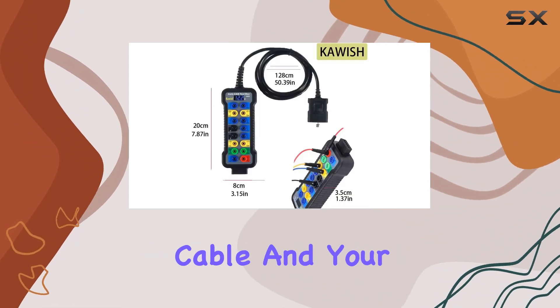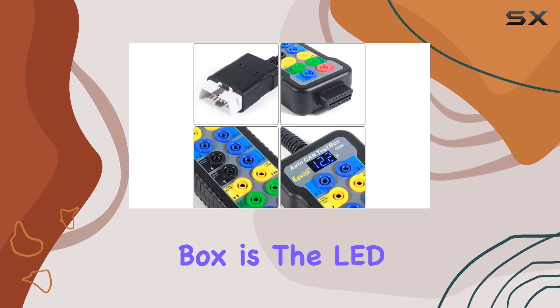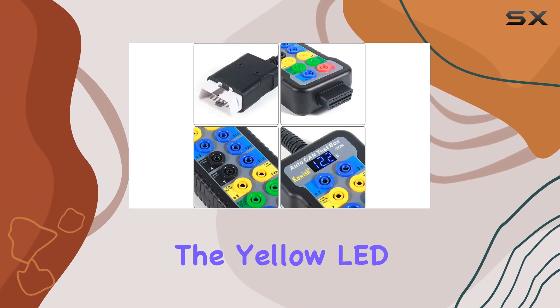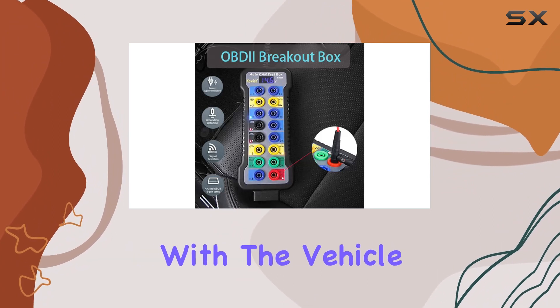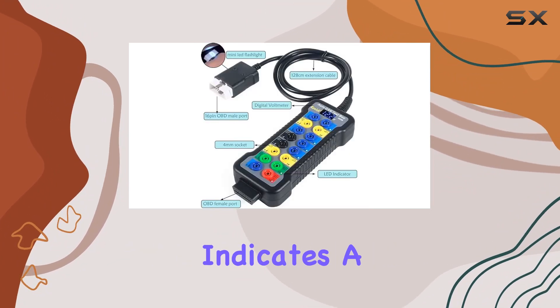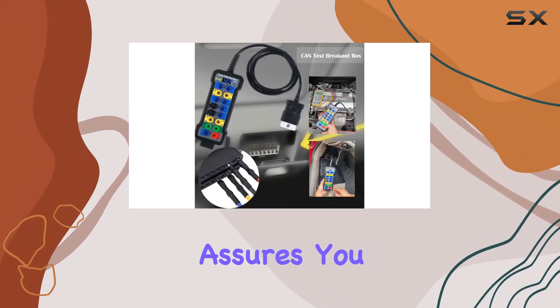What I love about this breakout box is the LED flashing feature. The yellow LED lights up with the signal waveform when your code reader communicates with the vehicle. The green LED indicates a solid connection to normal car ground, while the red LED assures you of a normal car power supply.